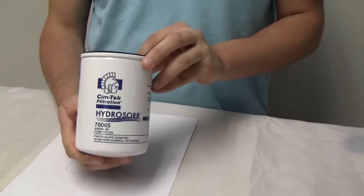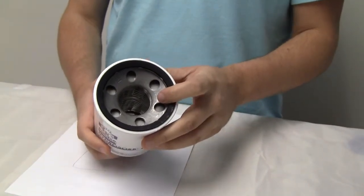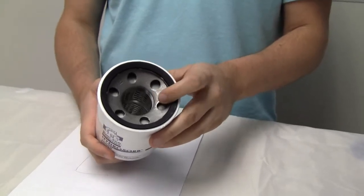Symtec 400 series, equipped with inch and a half 16 UNF thread, looks like 1 inch NPT.